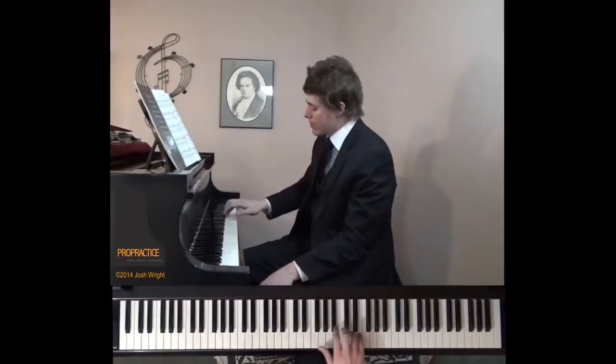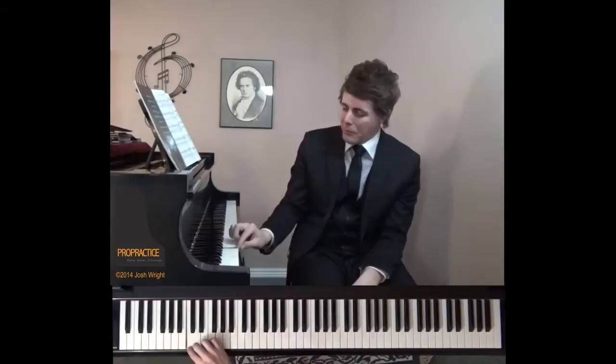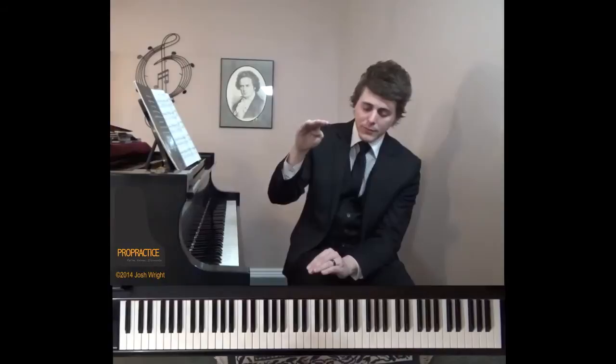Just relax your arm weight into the key. Your hand stays structured, but it just transfers the weight effortlessly. Another image I've found extremely beneficial for myself and my students: the key dip on the piano is really only maybe a half an inch, quarter of an inch. Imagine blowing up that key dip and filling it with water — when you dip down into the key, it's like you're dipping deep within the key, but not smacking the bottom and not being too shallow. That water will help you plunge in without being too forceful, and you won't get any harsh sounds.